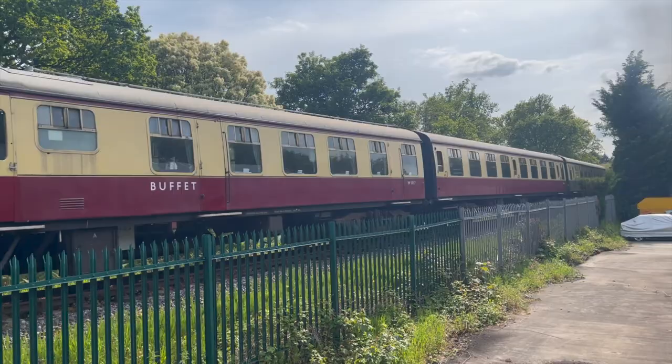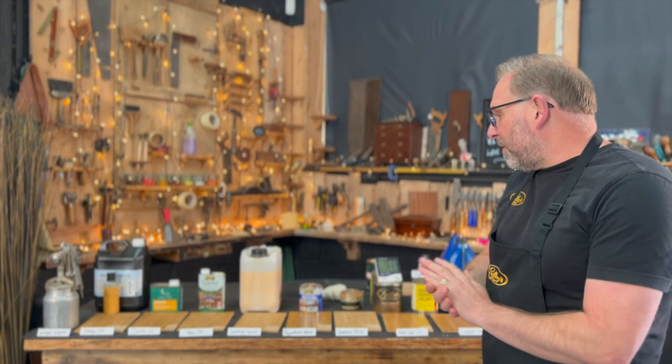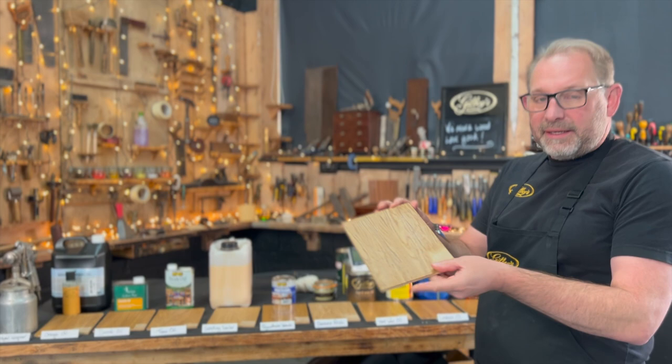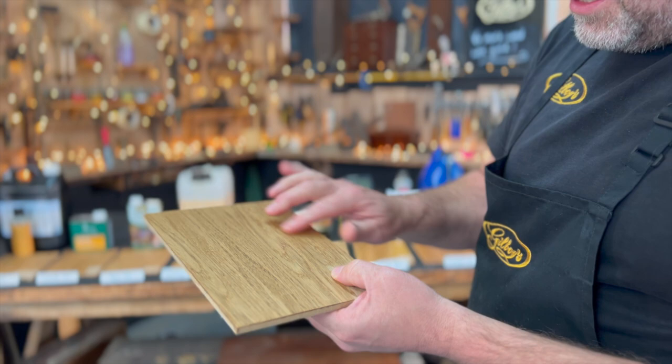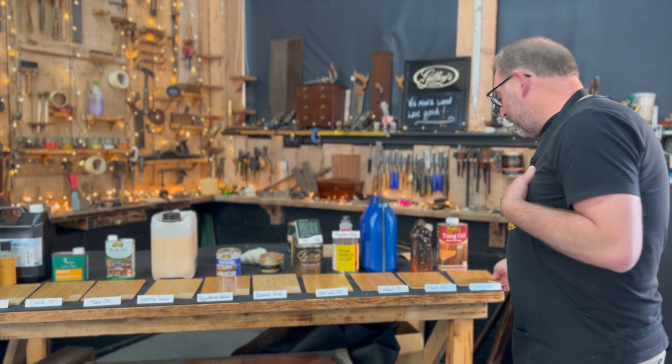Day three. We started this on Wednesday and it's now Friday afternoon. Let's have a look at our wood finishes. The tung oil — that's still the first coat application and it's still not dry. So limited uses, really, for tung oil, in my opinion. Bearing in mind this is just my opinion for all of this — I'm sure other people will have other experiences.